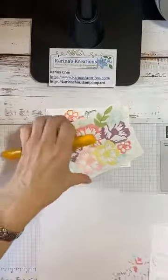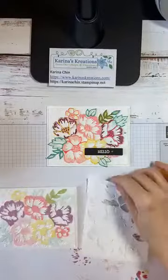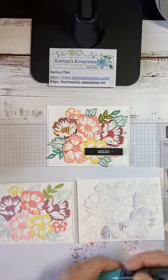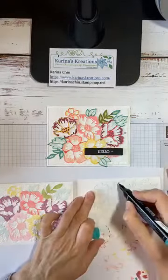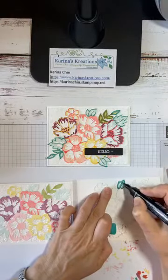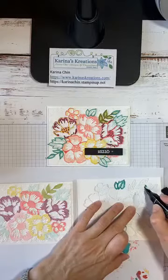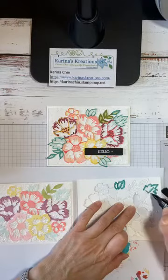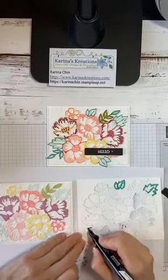All these pieces were colored with Stampin' Write alcohol markers. I've used Flirty Flamingo Light and Dark, Bermuda Bay, and Pool Party for the base. If you don't have any of our alcohol markers, I'd really consider treating yourself because they are just amazing — it's one of the tools you may want to invest in. I can't live without mine.